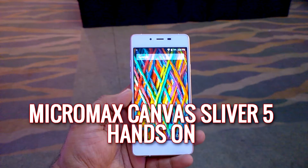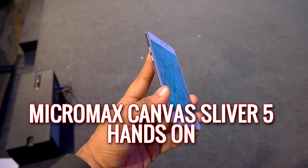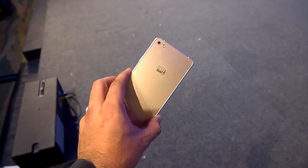Hello everyone, this is a hands-on with the Micromax Canvas Sliver 5, which has been launched by the company. The company claims this to be the slimmest smartphone available right now.